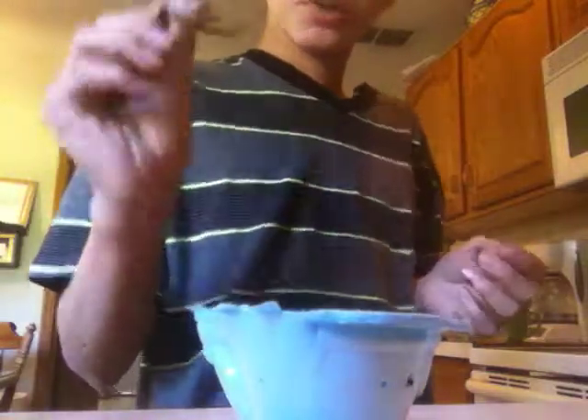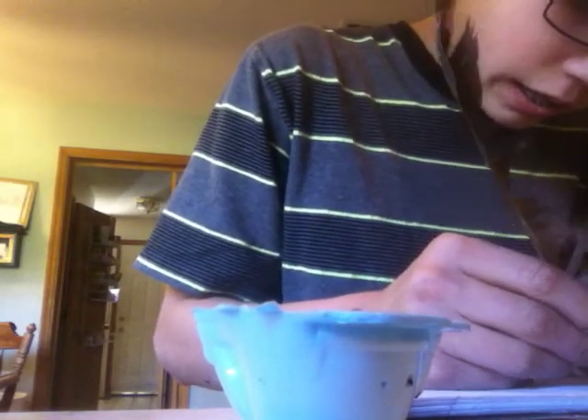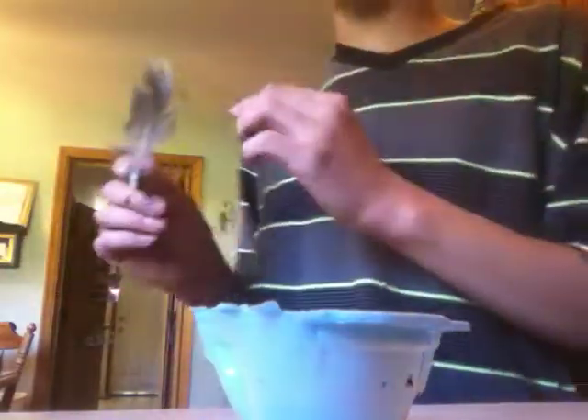Now what you're gonna want to do is take your quill and just dip it in there so you get the ink on it, and then just write. That might be backwards for you, but have fun and don't trash your parents' kitchen. Thanks for watching, bye!